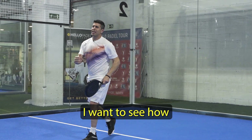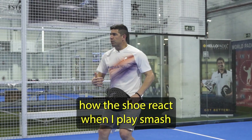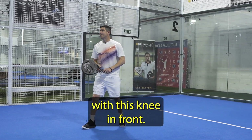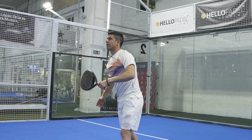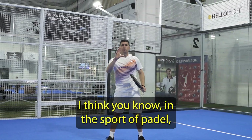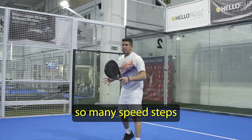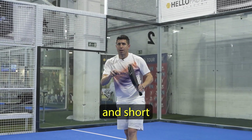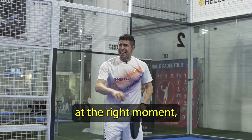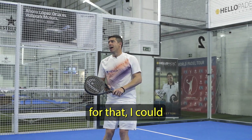Give me one smash. I want to see how the shoe reacts when I play the smash and I've got to stop with this knee in front. Let's see. Very good. Give me one more. In the sport of padel, you've got to do so many split steps and short movements in order to get to the right spot at the right moment. The shoe is perfect for that, I can tell.